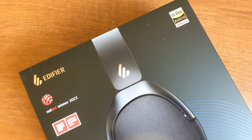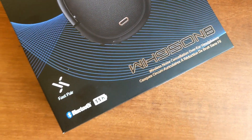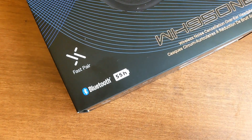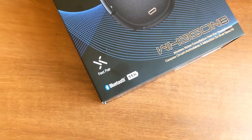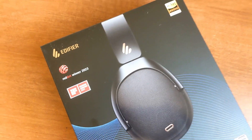In this video, let us check out the Edifier WH950NB headphones. These are active noise cancellation headphones and they offer up to 55 hours of battery life, which is quite good. It also supports Fast Pair and is a Red Dot winner for 2023 in terms of design.